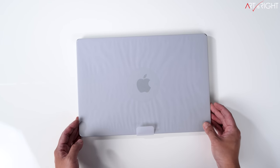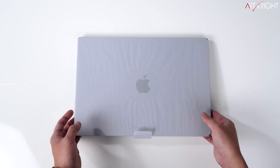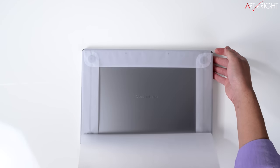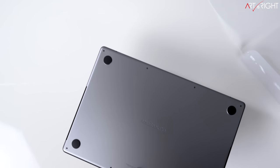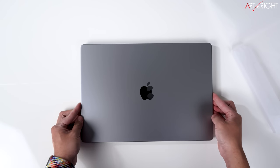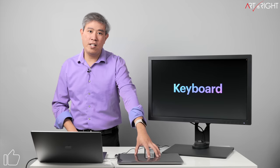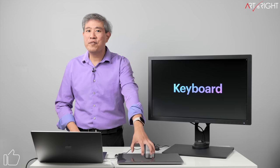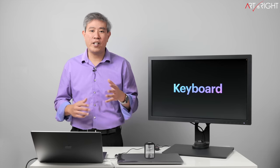The keyboard on this generation feels a lot more springy — a little more mechanical than previous generations. I really like the feel much more than before. I wouldn't say it's a mechanical keyboard, but it's a step in that direction. It's an improvement over even the 2019 16-inch MacBook Pro. Apple have definitely improved the keys compared to the butterfly keyboards that came before.